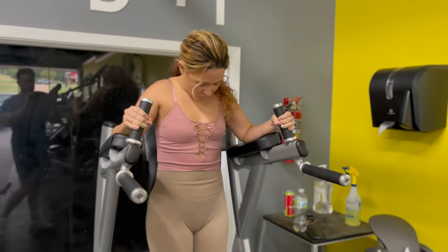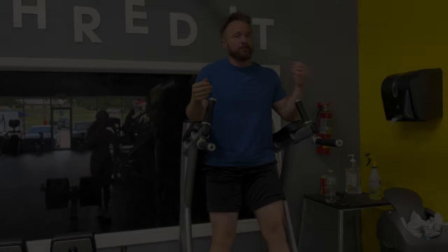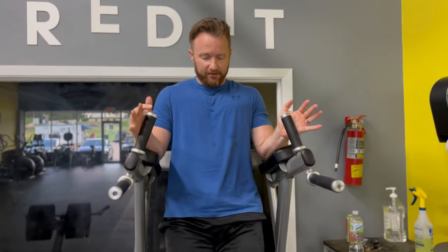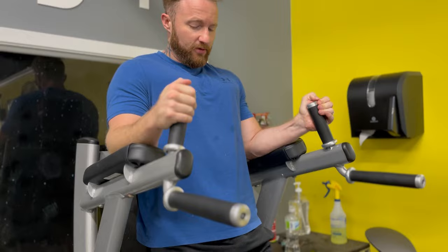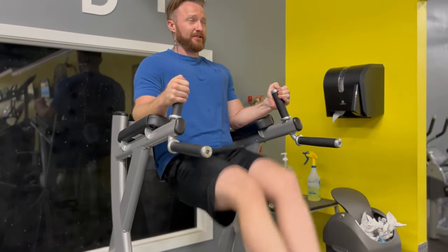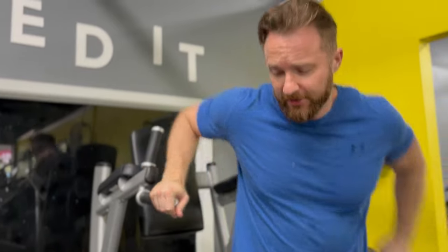We're working here on lower abs. I'm going to do a straight leg version of this targeting the lower abs. When you do this, your hips come off the pad a little bit — that's what engages your lower abs. Any time your pelvis is moving forward or off the ground, you're engaging them. She did 15 reps. All right, we'll do a couple steps here and then we'll move on.